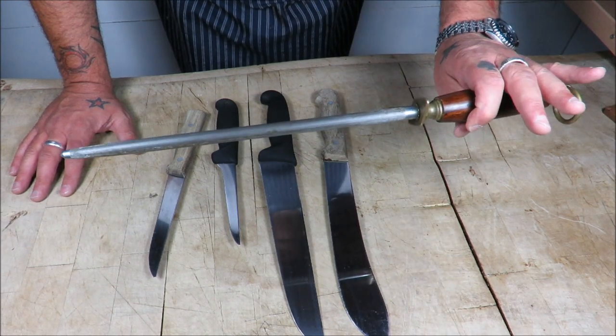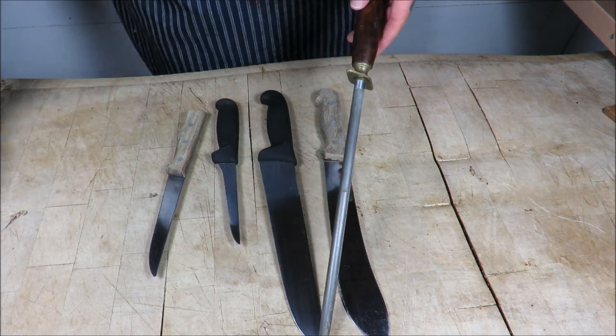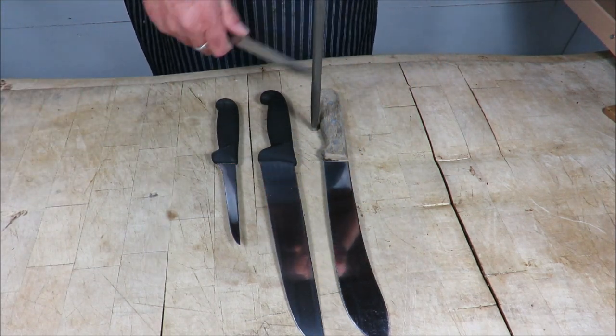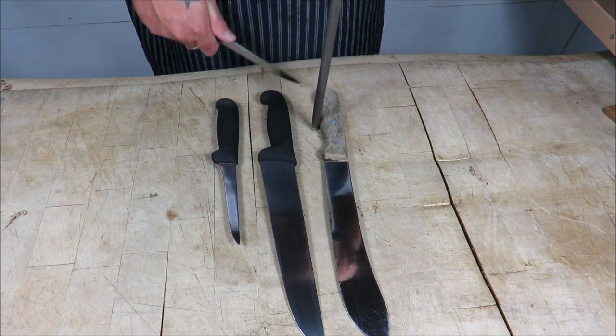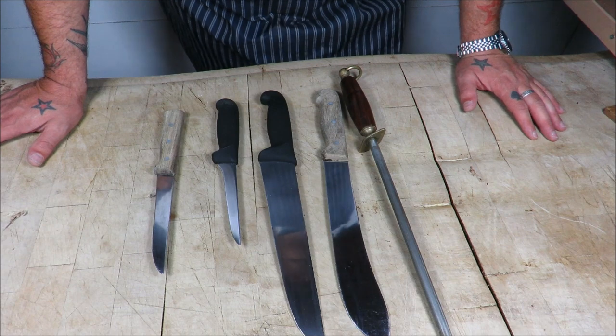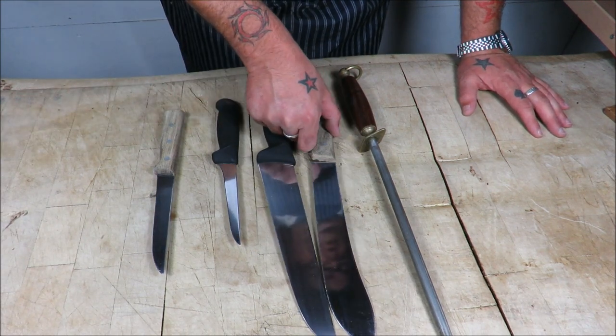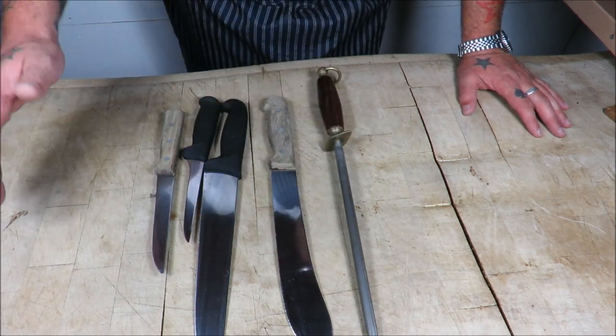Today I'm going to show you how to use this much-used tool — the steel, or the honing steel. As you go past a butcher's shop you'll see the guys on a regular basis picking their knives up and giving it a quick stroke. It's a great way of keeping a tip-top edge, and I shall show you the correct way to use it today.